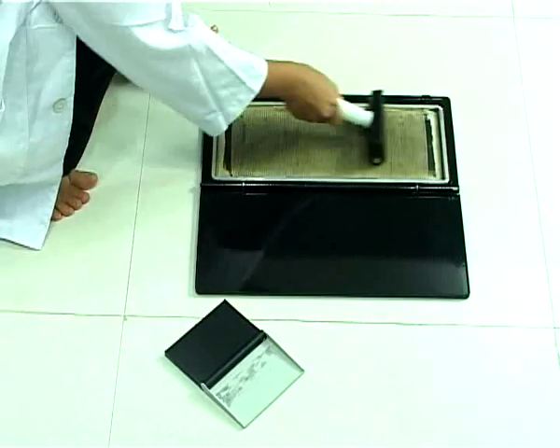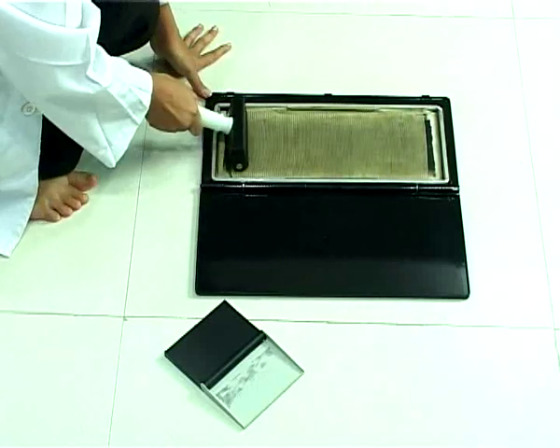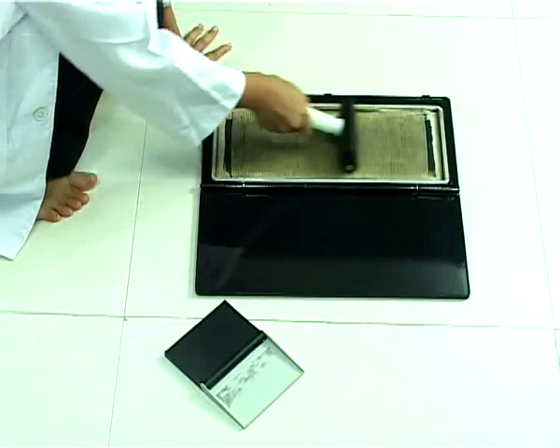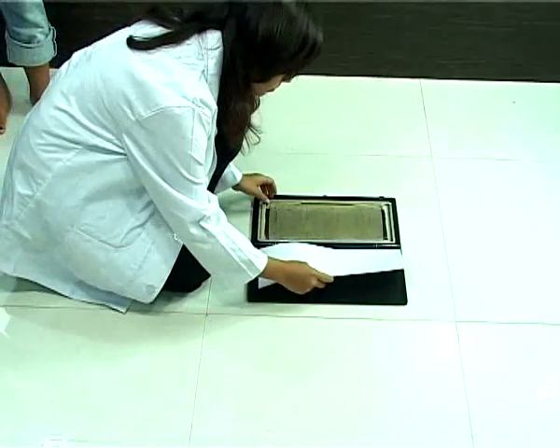Transfer the ink to the grid area of the foot imprenter or Harris mat by rolling the roller on it. Gently roll the roller for longer life of the mat.